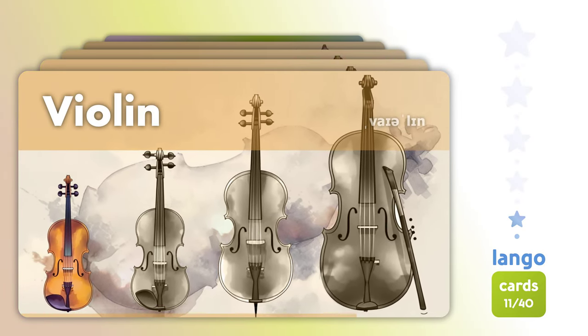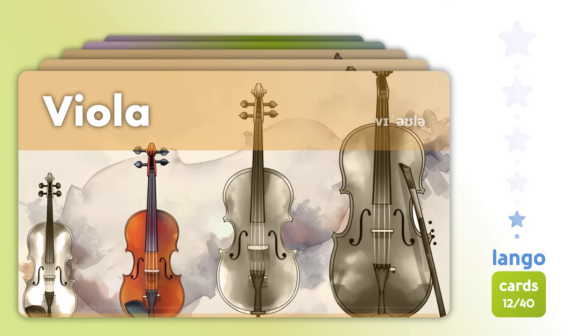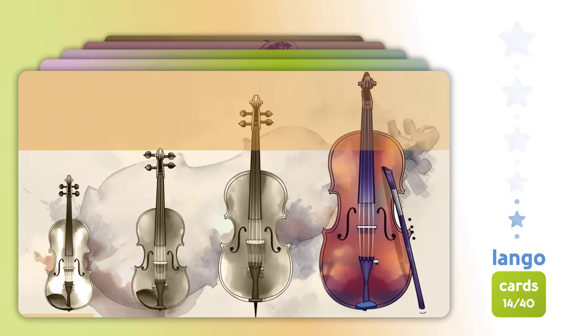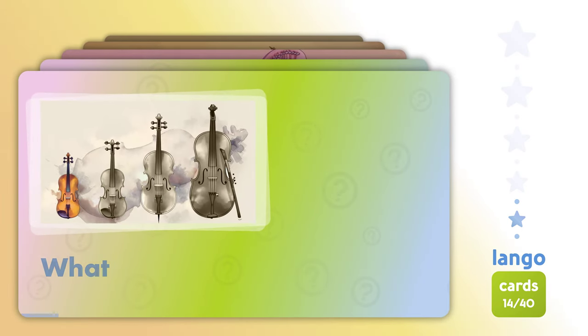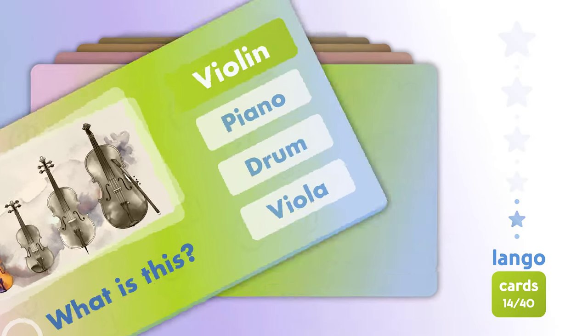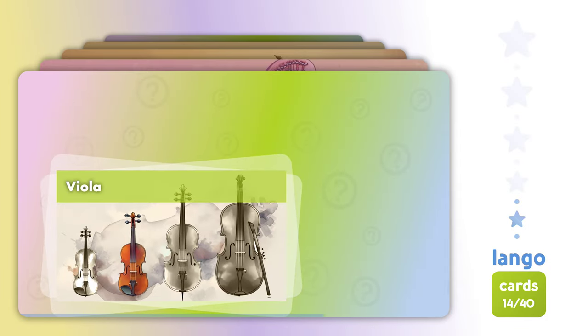Violin. Violin, Viola. Cello. Cello, Double bass. Cello, Violin. Violin. Where is? Viola.